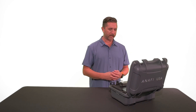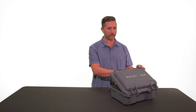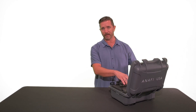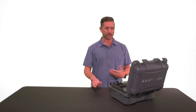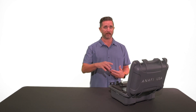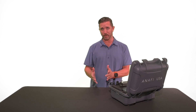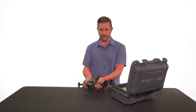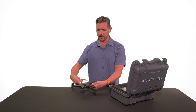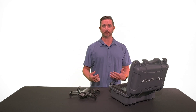Straight out of the box, it comes in a nice hard case. On the outside it says 'Anafi USA — Designed for the US Army.' It was designed in France and is made in the USA, but there are some components that are not, which is why it doesn't make it on the blue list like the Parrot Anafi Gov — that one carries a $14,000 price tag. This is the $7,000 version. The drone unfolds its arms quickly right out of the case.